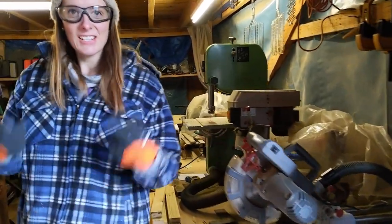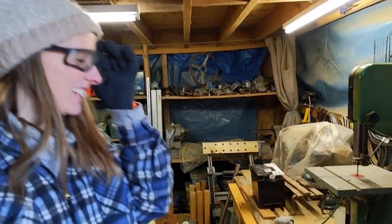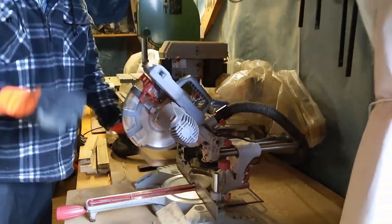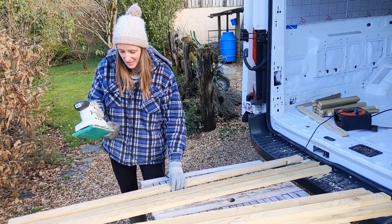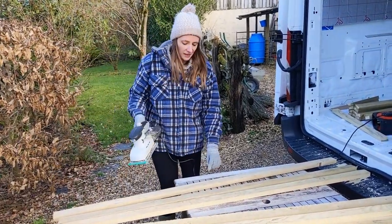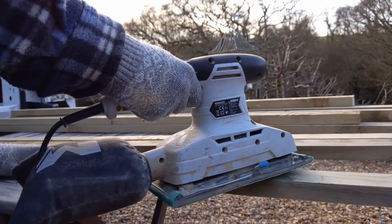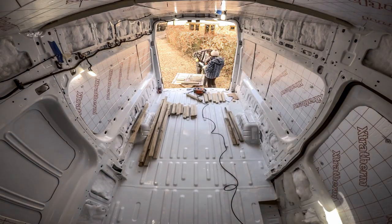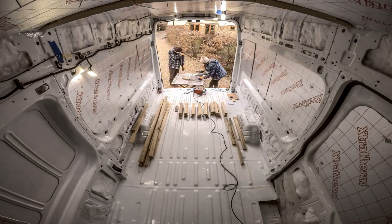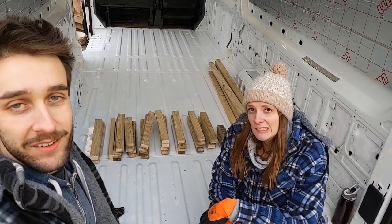Nice clean cut. We're just using the sanders to get rid of any rough bits on these batons and sanding down the edges where they've got splinters, and then we'll be able to put them back in the van. That's all the pieces cut for the floor, so now we've just got to assemble it and hope they all fit together. Looking forward to this bit — it's going to be good.